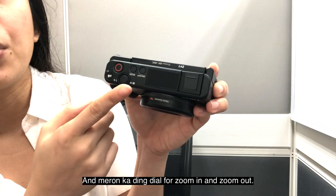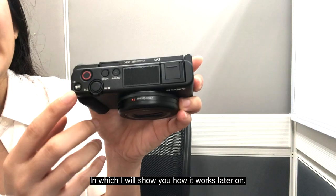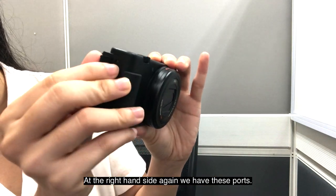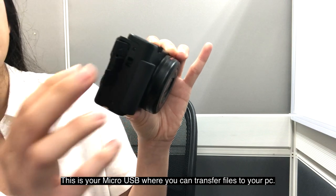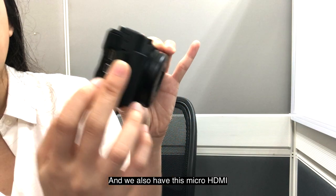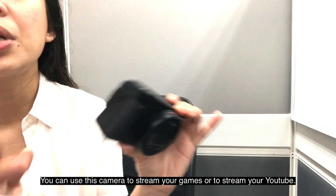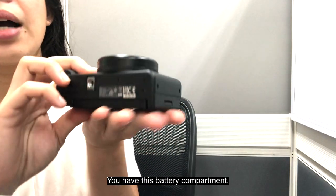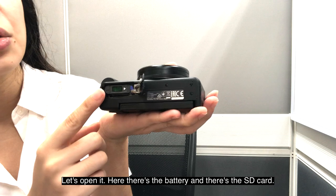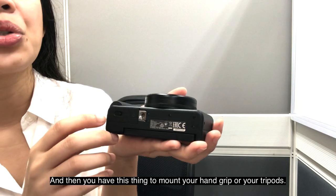You also have a dial for zoom in and zoom out, and lastly a C1 button for bokeh or background blur, which I will show you how it works later on. On the right-hand side, we have the ports — the micro USB for file transfer and charging, and a micro HDMI so you can use this camera to stream your games or YouTube. At the bottom, you have the battery compartment — that's where the battery goes, and also the SD card slot. And there's a mount for your hand grips or tripods.